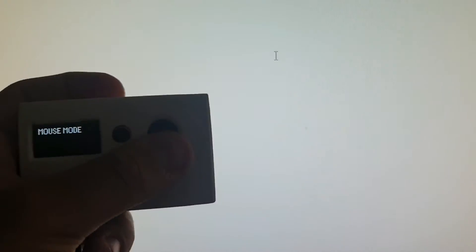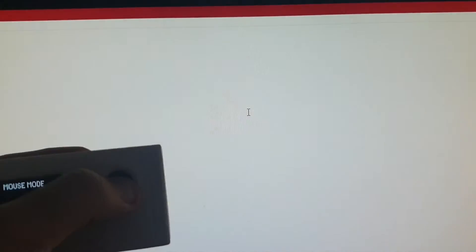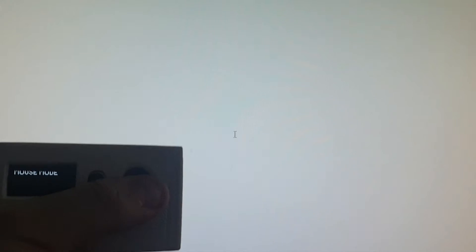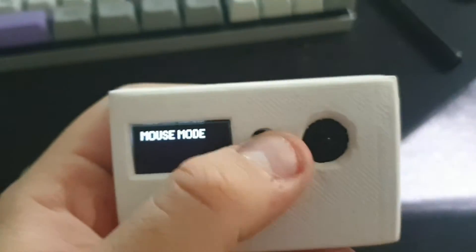I can press mouse mode and if I move the joystick up it goes up, down, right, and left. The joystick is a bit finicky right now — that's a matter of calibration. It's been in my backpack for two years so the joystick is a bit scuffed, but it's okay.